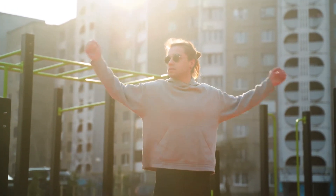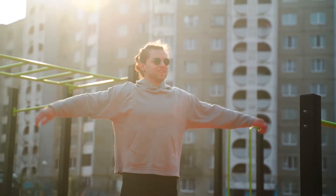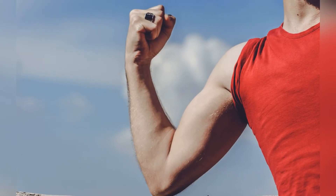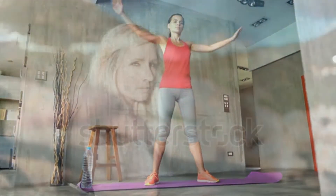Most people think you do not want to do this, that it is bad to work a muscle so hard that it stops working. But you do want to do that. Don't worry — your muscles will work again in about 30 seconds. They will be really sore the next day or two, but most likely you will like the feeling.